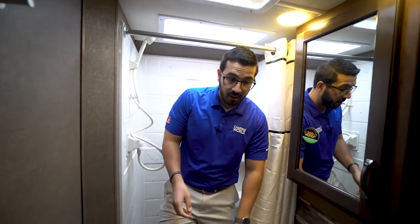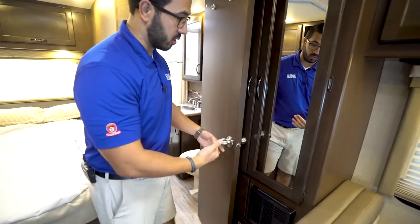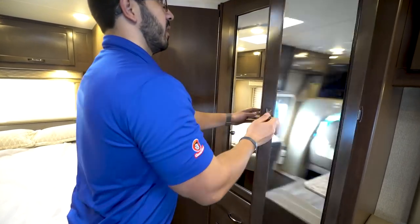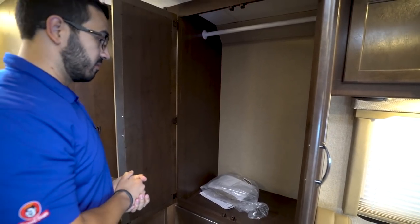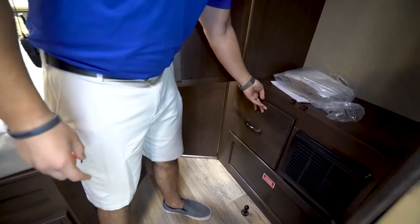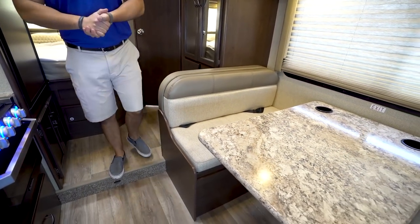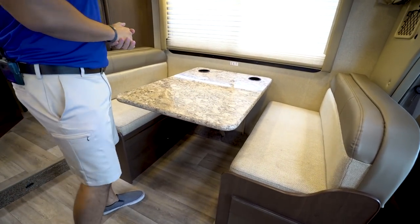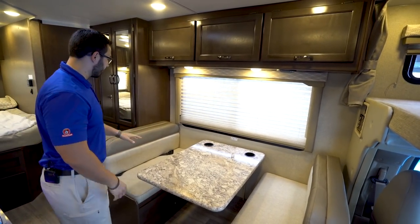Stepping back out, one thing I like is this is a magnetic door, so you don't have to worry about it flying open and hitting anything — it locks right down there. Opening this up, you'll notice the mirrored wardrobe with a hanging rod going all the way across, so there's certainly plenty of place to hang your clothes. Storage underneath. Direct-vent furnace right next to that. A little bit further back is the dream dinette — 76-inch dinette — so when you drop this down into a bed you get that 76-inch length, which is awesome.